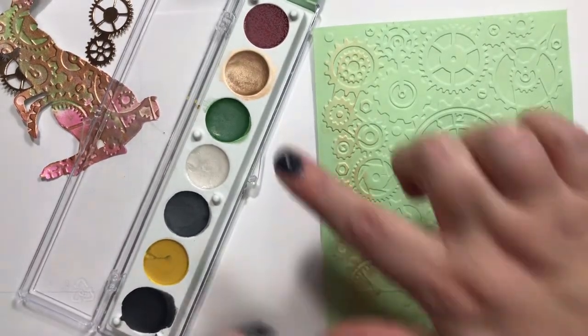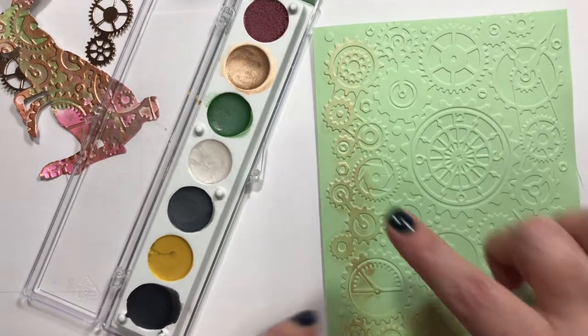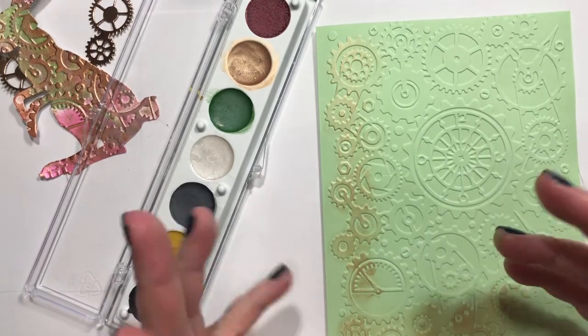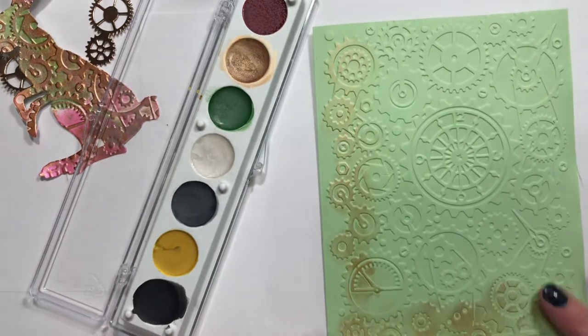I should have gone with my neon eyeshadow palette once I got there. And then I was wondering — I didn't have any — I used to call those leg warmers, right? Back in the day, y'all know what I'm talking about.